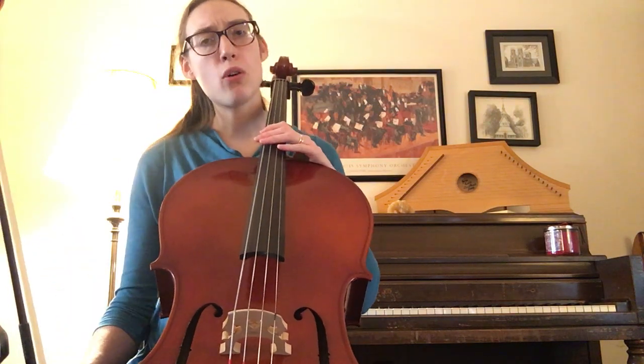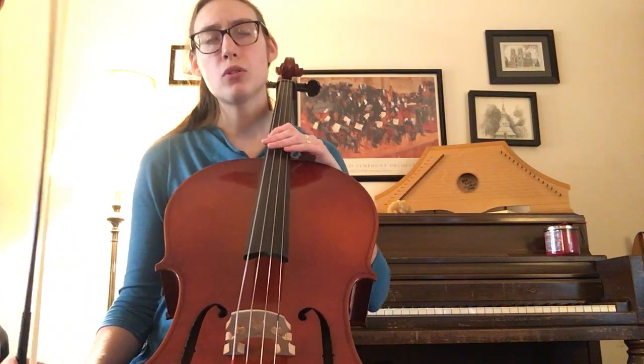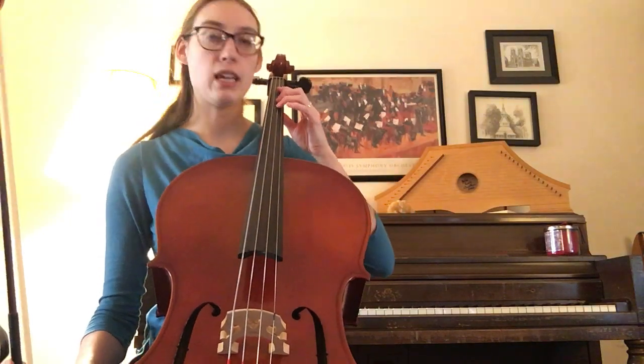Let's play the whole song first so you hear how it goes, and then we'll practice each section. All right, here's Lullaby — ready, goes.